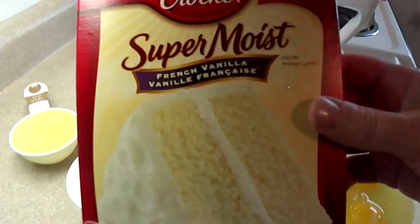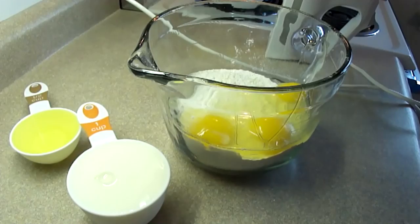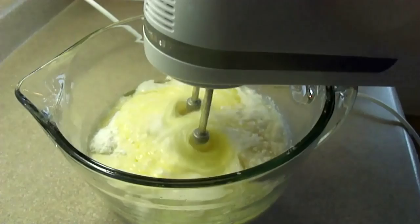While we're waiting for that, we can prepare the rest of this recipe. I'm using a vanilla cake mix — actually a French vanilla cake mix. You could use a white cake mix as well. Then you're just going to prepare it according to package directions by adding the eggs, oil and liquid that's required on the back of the box.